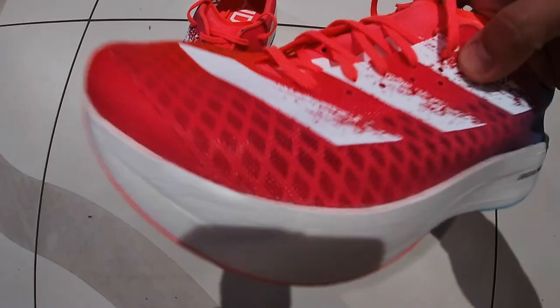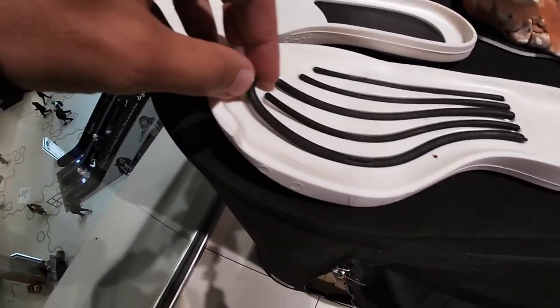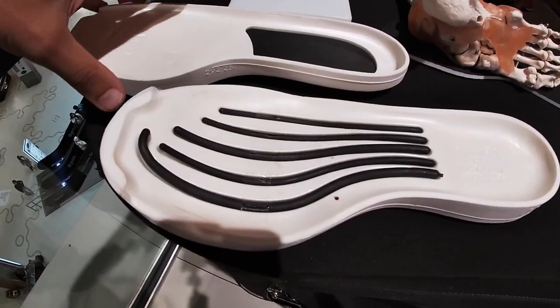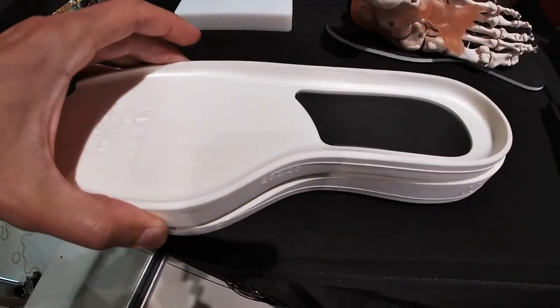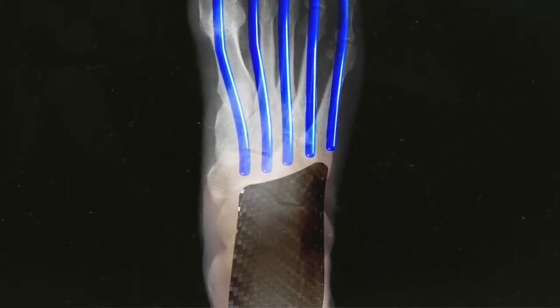The midsole is actually the new concept — kudos to Adidas for delivering something different. We are not talking about a single carbon plate. In the midsole there is carbon fiber, but it's not a plate, nor even half a plate. There are five carbon fiber rods, which are placed in line with your metatarsal bones, and a heel plate — part carbon fiber and part nylon — on top of the midsole, which provides stability, particularly useful when you start to get tired and when you start to strike on the heel.